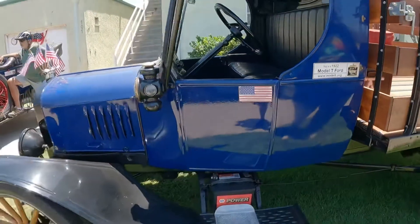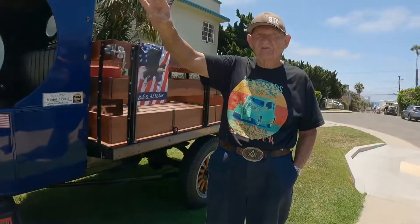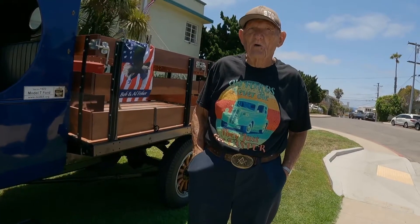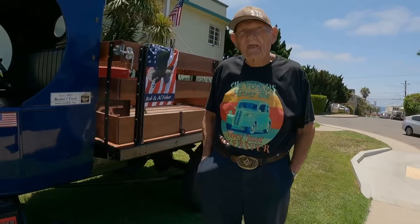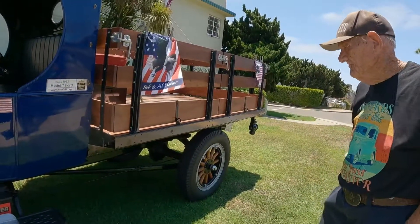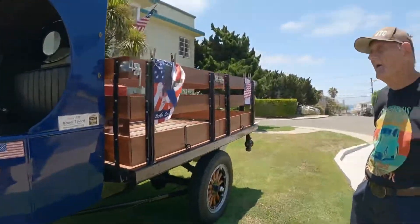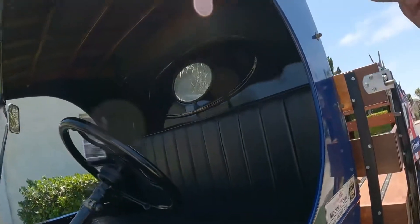From where to where? Santee is a community about 15-20 miles east of here, next door to El Cajon. And he driven it from there to Prudhoe Bay, Alaska, and back. He and his wife — they were in their 80s at the time. Is that fabric? Yeah, this is fabric over wood bows — these are wood bows.